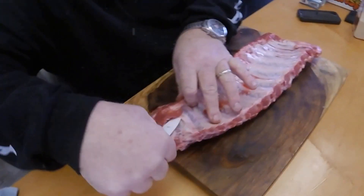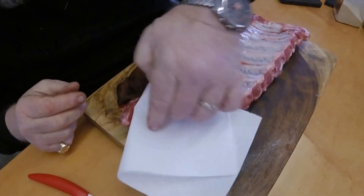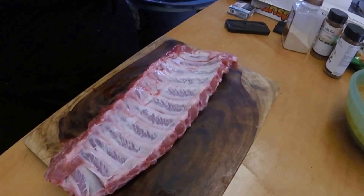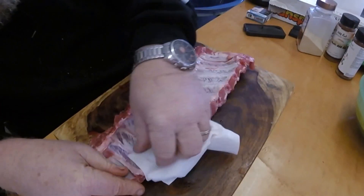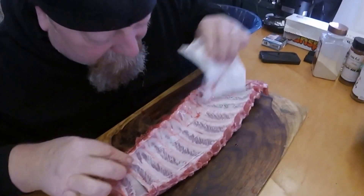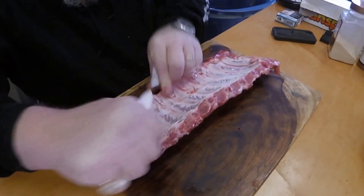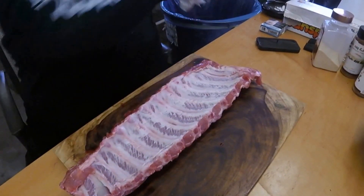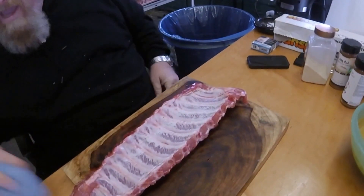Get it started, get a piece of paper towel, because if you try to pull it with your fingers it's slimy - it's about the worst part. It's like trying to snap your fingers with snot on them, it don't work. Just peel it off. There you go, the membrane is now off.